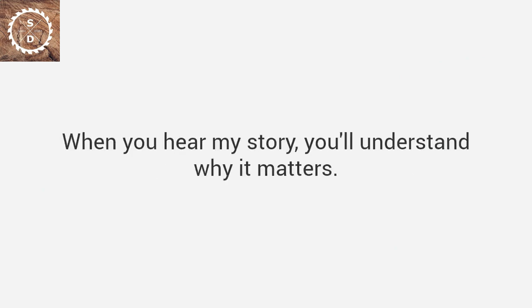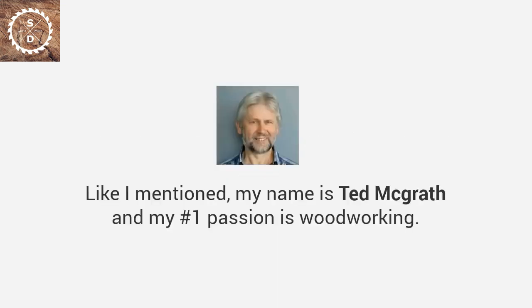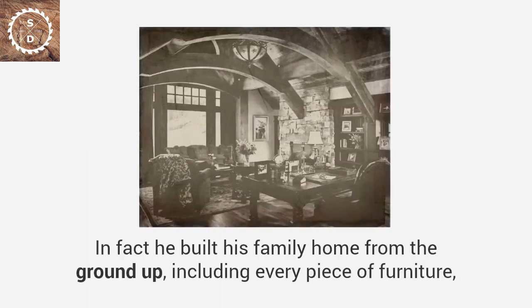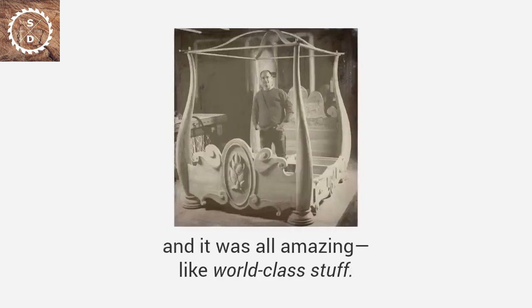When you hear my story, you'll understand why it matters. My name is Ted McGrath, and my number one passion is woodworking. I've dedicated my entire life to it. When I was a kid, I used to love watching my grandpa in the shop. He could make anything — in fact, he built his family home from the ground up, including every piece of furniture. It was all amazing, like world-class stuff. I wanted to be just like him.